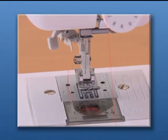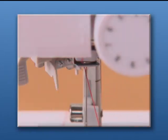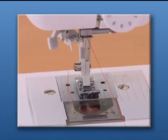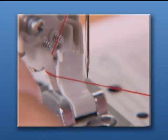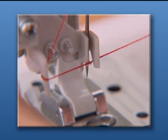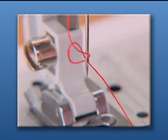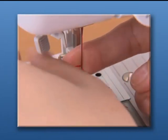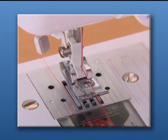For models equipped with a needle threader, hook the thread on the needle holder and lower the presser foot. While lowering the needle threader lever slightly, hook the thread onto the guide. Turn the needle threader lever toward the back of the machine and the hook passes through the eye of the needle. Pass the thread through the hook. Holding the thread lightly, turn the needle threader lever toward you slowly and the hook will pull the thread through the needle.